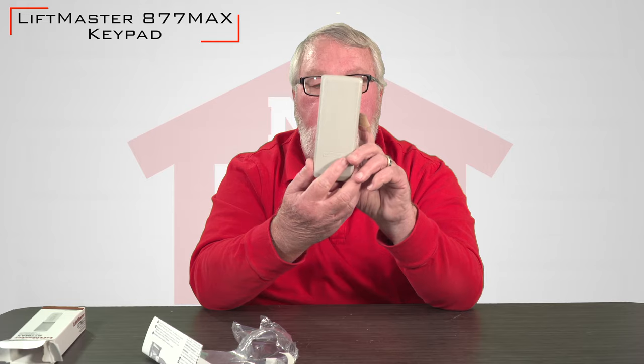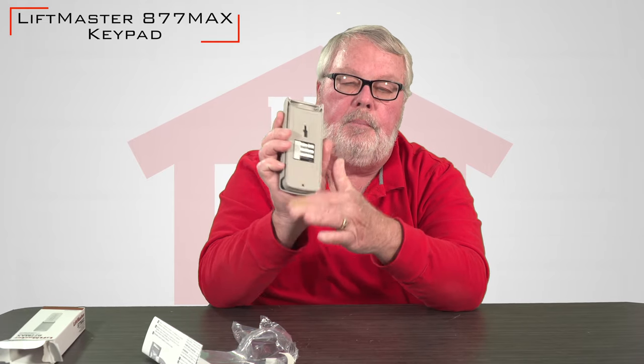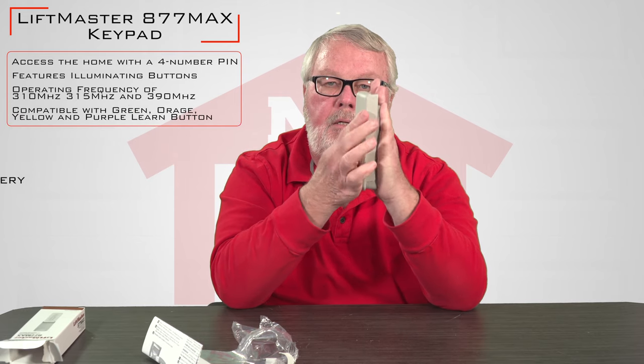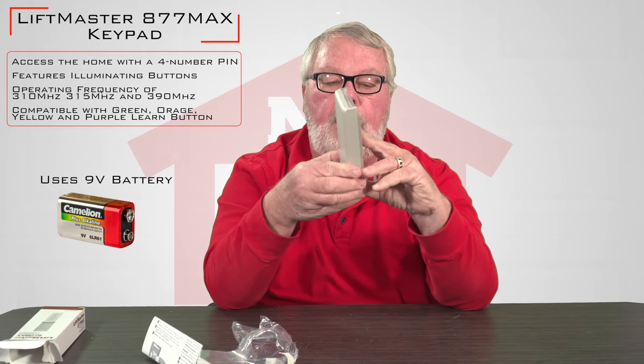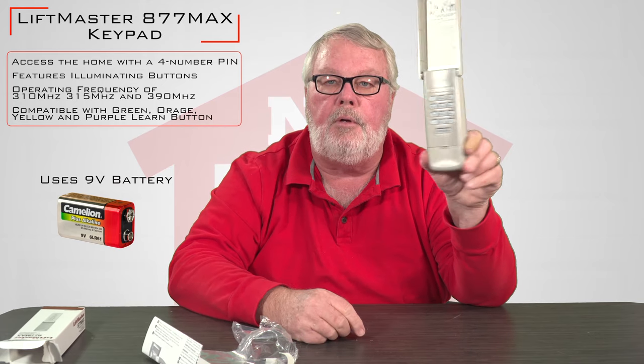It's designed to go outside. It's got a weather cover on it. This is the back side of it, which would mount against typically a door jamb. And you would walk over and tilt the cover up.